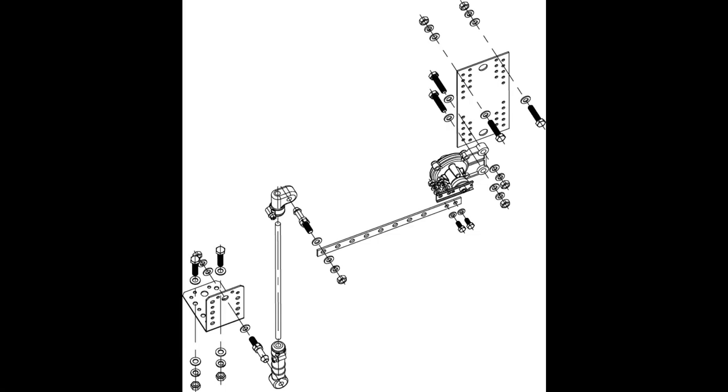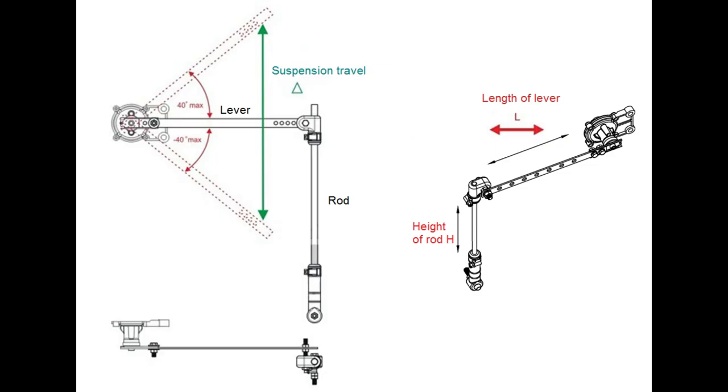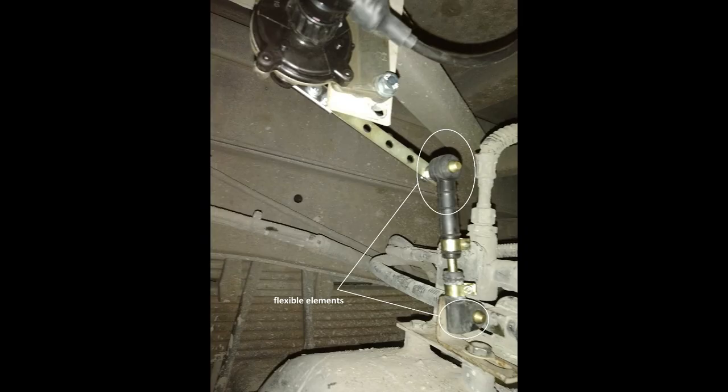Based on this, the mounting location of the sensor should be selected, as well as the length of the connecting levers from the mounting kit. Sometimes you can estimate the suspension travel by the installed bump stops. The sensor is installed using a mounting kit containing a lever, a rod with elastic elements, as well as mounting brackets and fasteners. The sensor is mounted on the vehicle frame; the lower end of the rod is attached to the unsprung element of the axle using brackets from the mounting kit. To trim the rod, you must first remove the elastic element, then after installation, reinstall it.